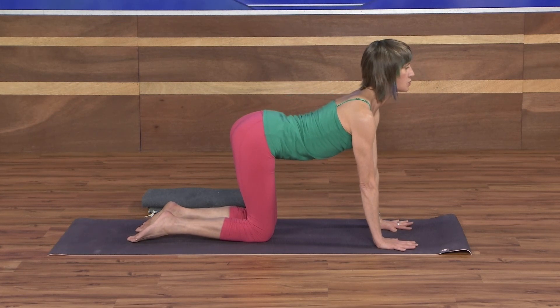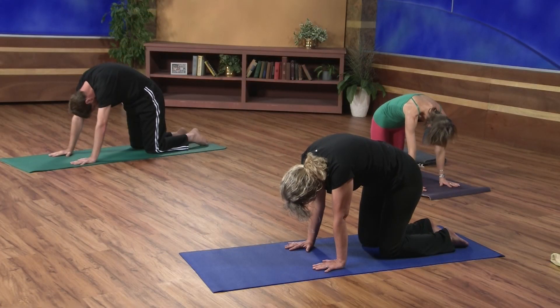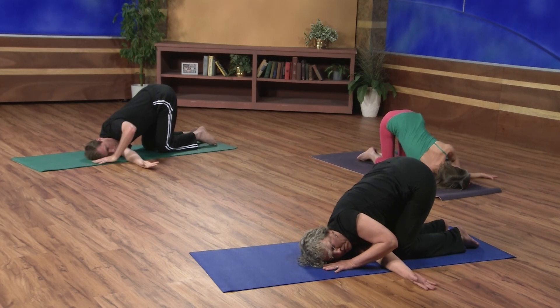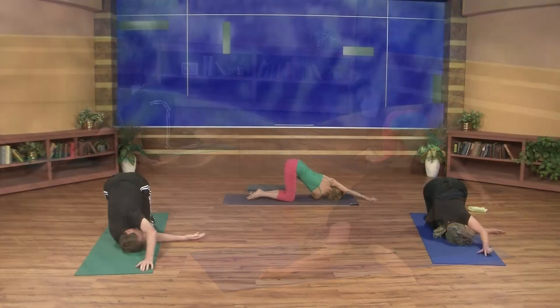Inhale, arch the spine — just one cat and dog stretch. Exhale, round. With your inhale, come back to neutral and take the right arm up, moving to the other side. Exhale, sweep the back of the hand through — right cheek, right shoulder to the mat. Then beginning to take that left arm forward, elbows straight. Maybe creeping fingertips toward the right corner of the mat. Nice deep breathing here as you lengthen the spine. Deep inhale. Exhale, and with your exhale go ahead and bend the left elbow and come back to all fours.